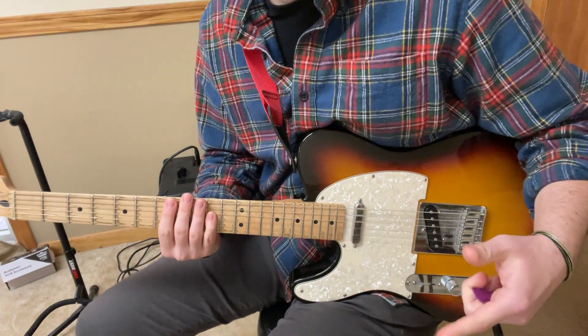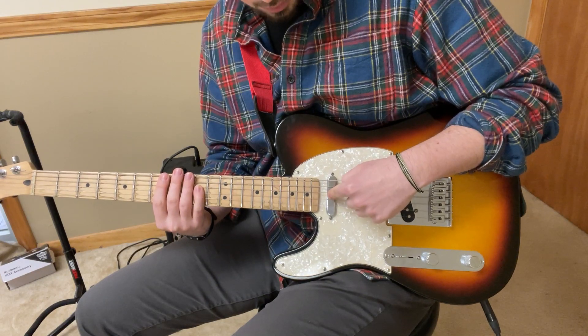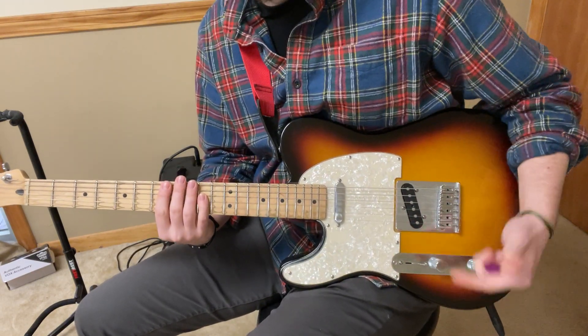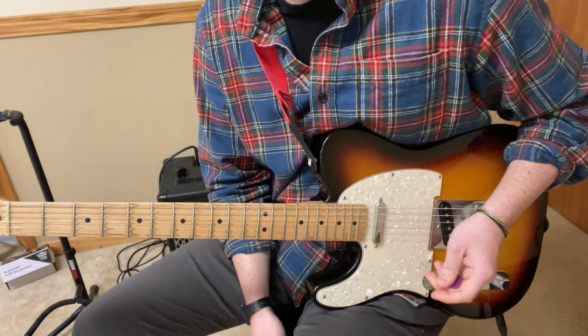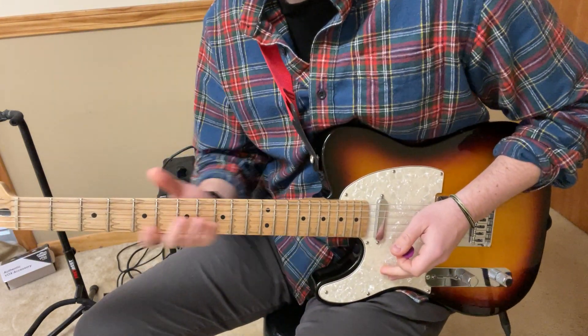777, Silk Sonic. Get your pickup switch off the neck - we're going to bring it to the bridge. Slide it that way. Intro: a little distortion, trebly. Ready.